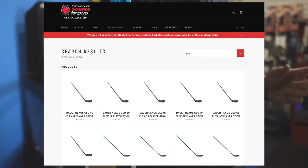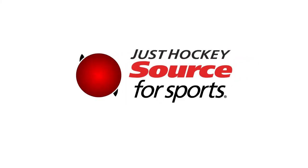The Nexus Geo Stick is now available online, and as of today, come by and see one of our hockey experts to find the right stick for your game.